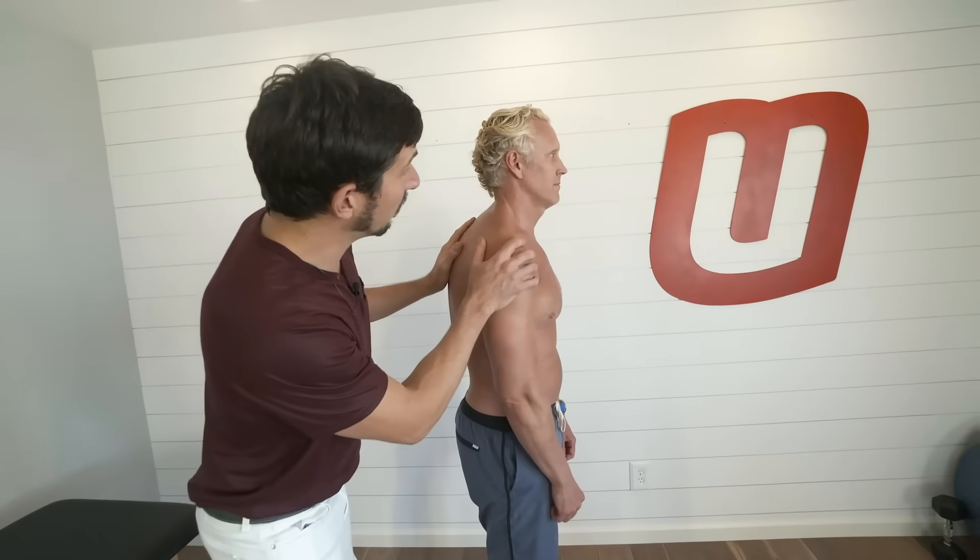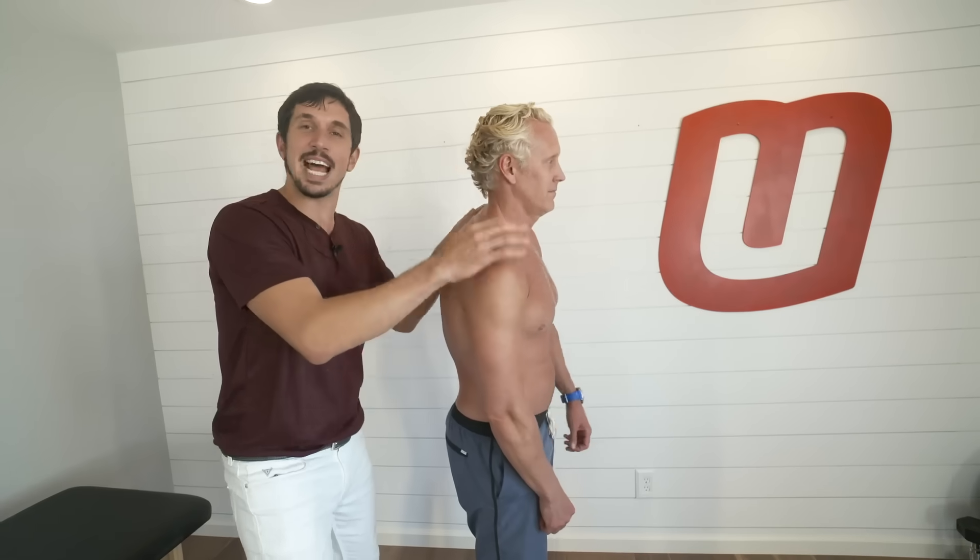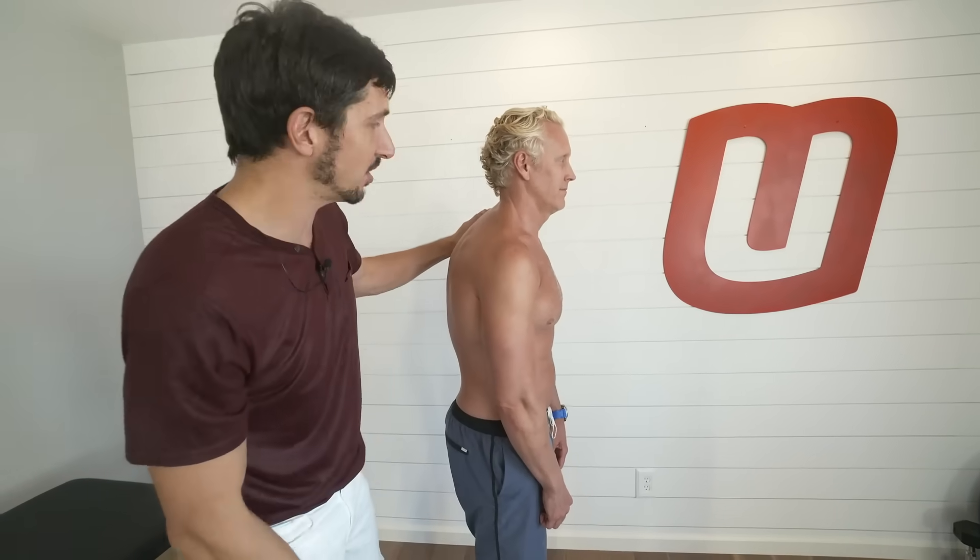Some of you, your posture looks like this. Maybe you're like Brooks — you were a swimmer in the past and it's time for you to fix your shit. Here's a quick exercise to do it.